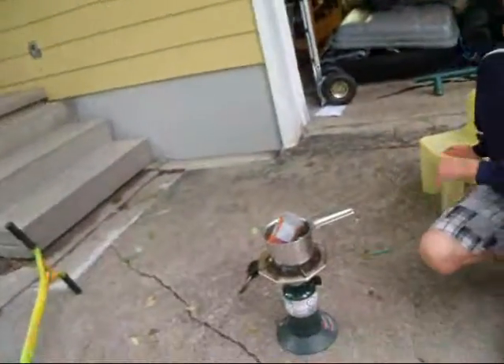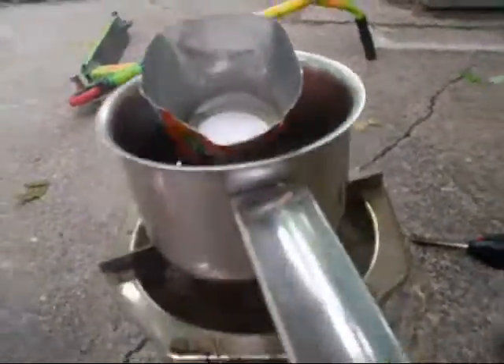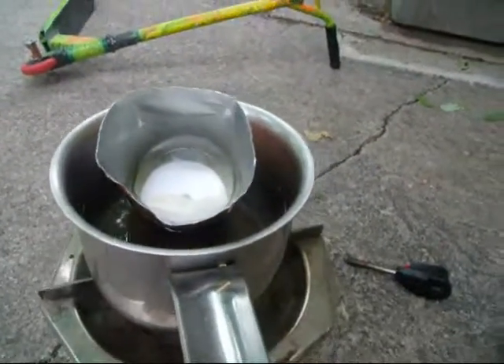While we wait for this to melt, what you want to do is get a bit of coconut oil. That's actually melting kind of fast — it's starting to melt. After the whole candle is melted, that's when you want to add your coconut oil.